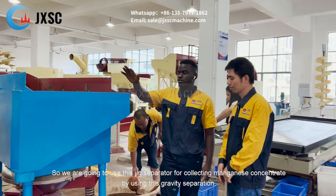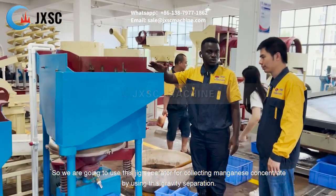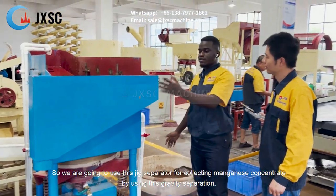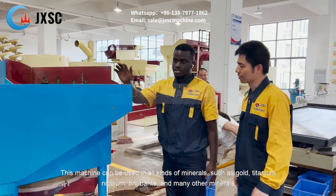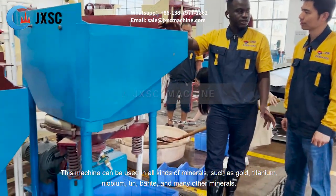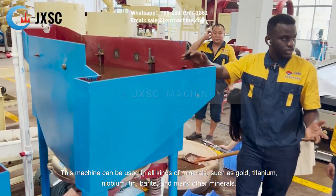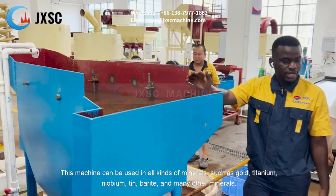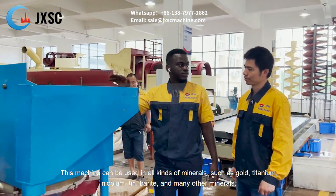So we are going to use this rigid separator for collecting manganese concentrate using gravity separation. This machine can be used in all kinds of minerals, such as gold, titanium, niobium, tin, barite, and many other minerals.